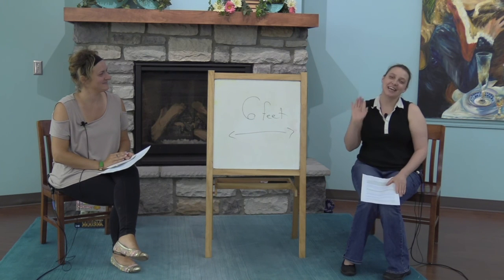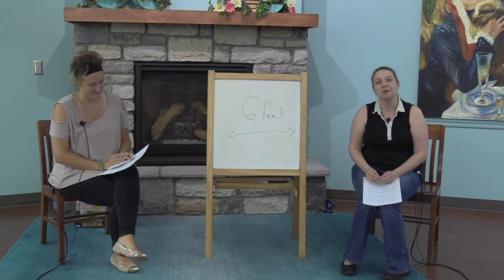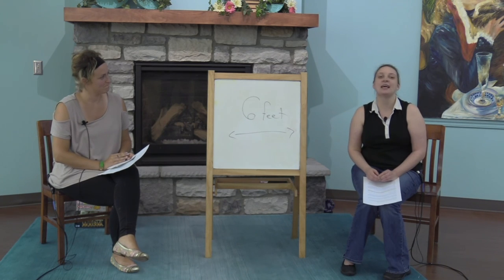Hi everyone, I'm Julia Taylor. I'm Stephanie Ferraro. And today we're going to talk about board games and designing board games as a family.